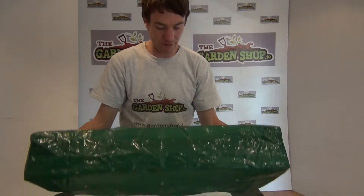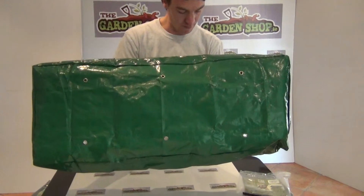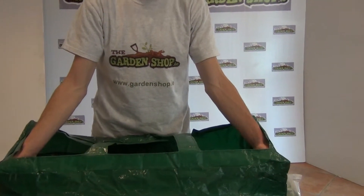It also comes with drainage holes in the bottom, if you look at the base. So that's the spec on it there, and again it's a very easy to use product.